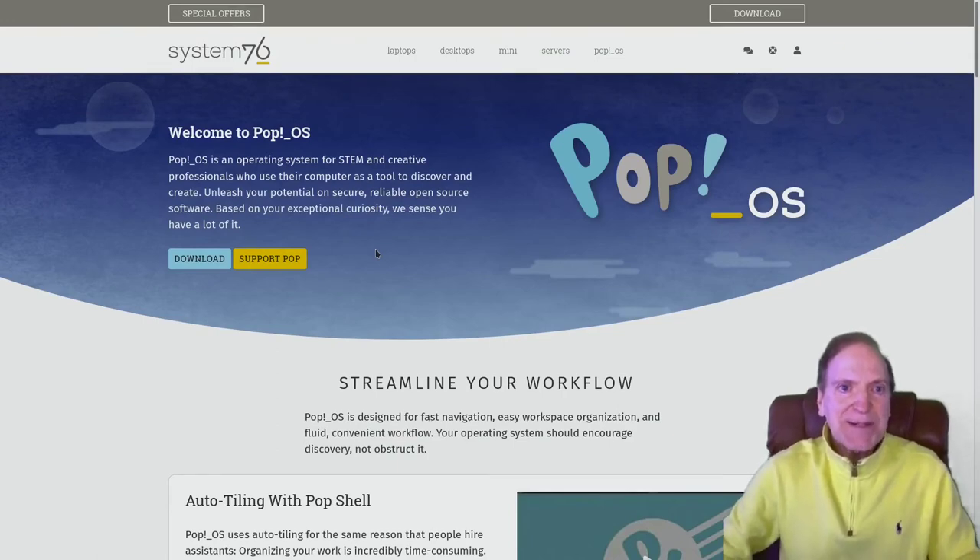Hey everyone! Today I'd like to talk about Pop!OS.